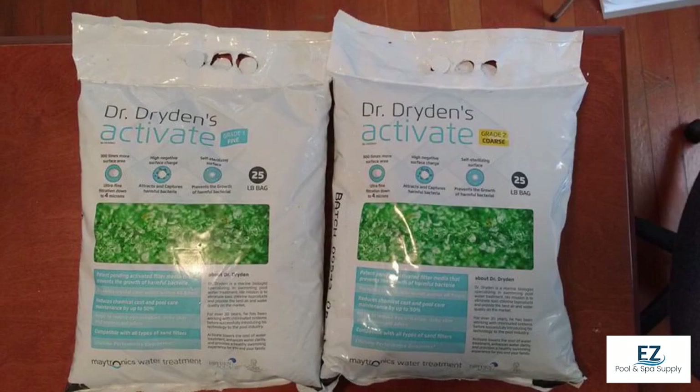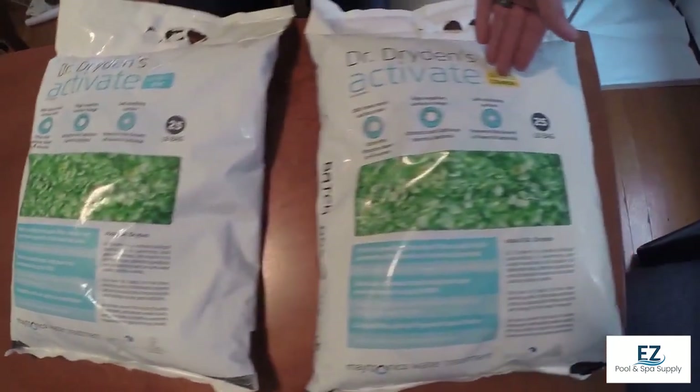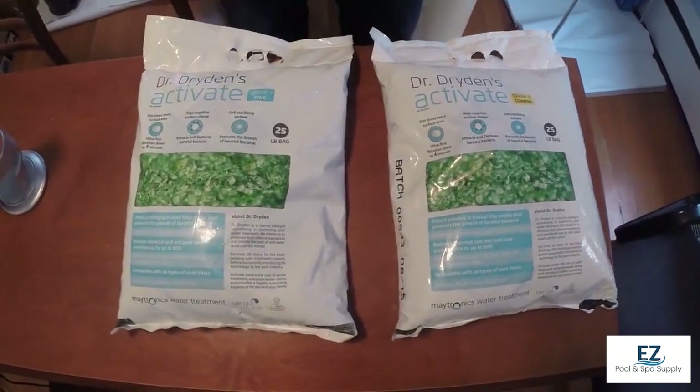Here we have the bags and cells of the glass. As stated, they come in both the fine and the coarse. They're sold in 25-pound quantities, and they are available on our website as well.